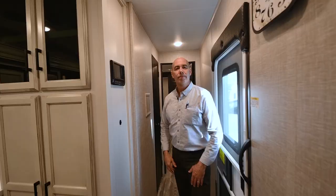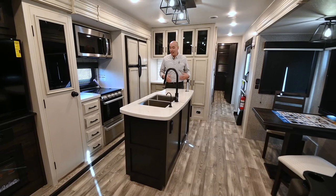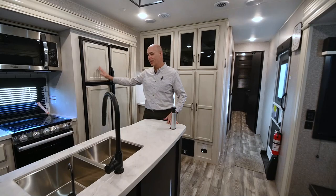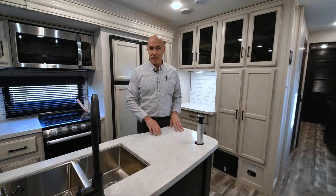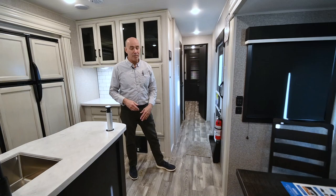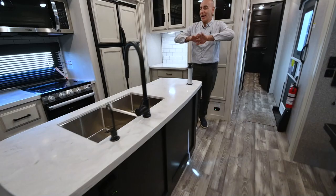Now we're on the inside of this Eagle 330 RSTS. This feels like a fifth wheel because a lot of the features are the same as you'd see on an Eagle fifth wheel. The trim level is the same across all Eagles whether bumper pull or fifth wheel — the main difference is your level. On this bumper pull it's flat from one end to the other, and from here back it's just like an Eagle fifth wheel. You have an island floor plan with opposing slides — and anytime you have opposing slides, it's like a ballroom in here with lots of elbow room.